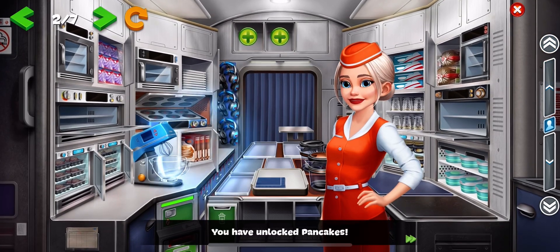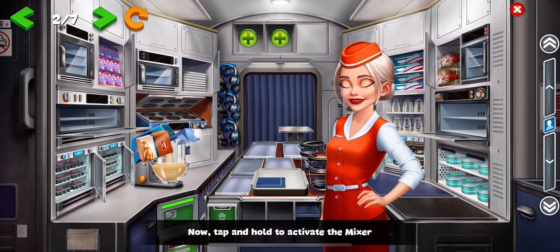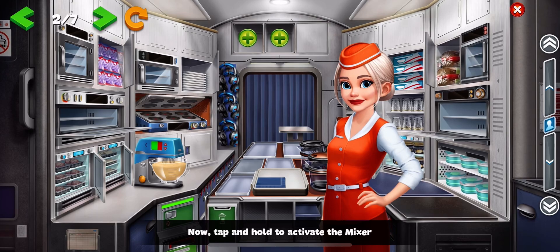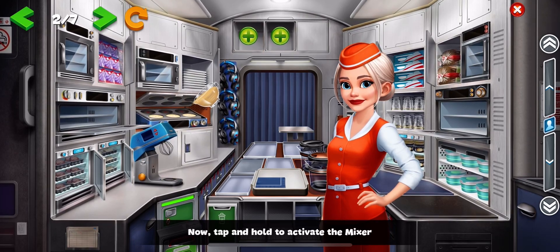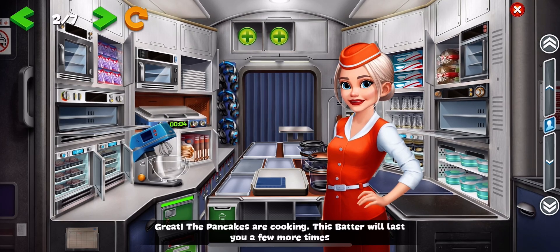You have unlocked pancakes. Tap here to fill the bowl with batter. Now, tap and hold to activate the mixer. Great! The pancakes are cooking. This batter will last you a few more times.